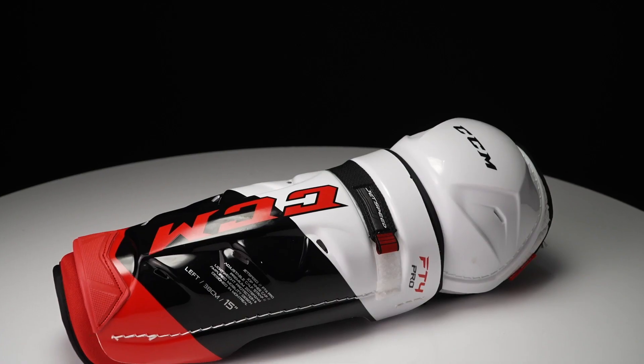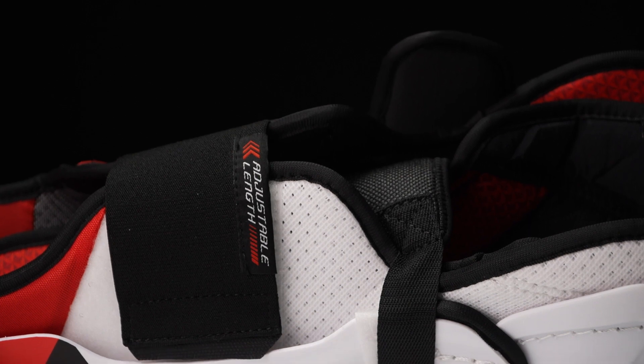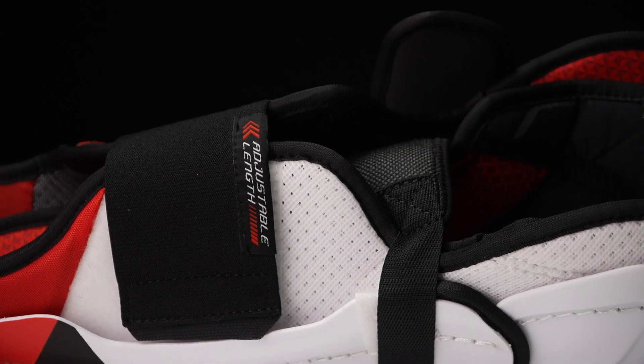Lastly, the FT4 Pro shin guard. One key feature maintained on this new shin guard is the length-adjustable calf strap, which has been really well appreciated throughout the years across both the JetSpeed and Tacks families. It's maintained at the top three price points to let you find that perfect fit no matter your calf size.